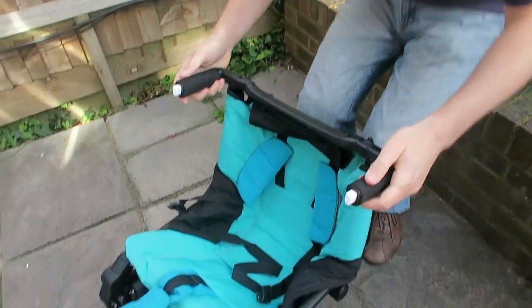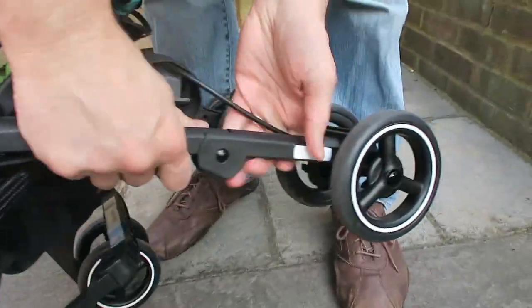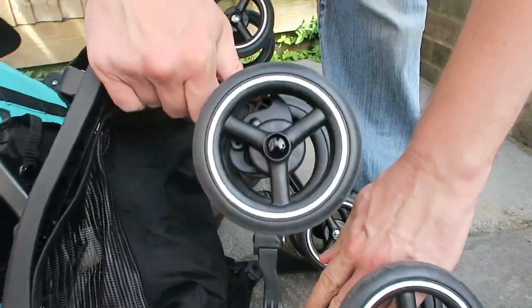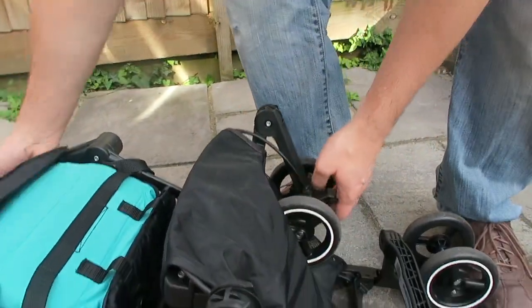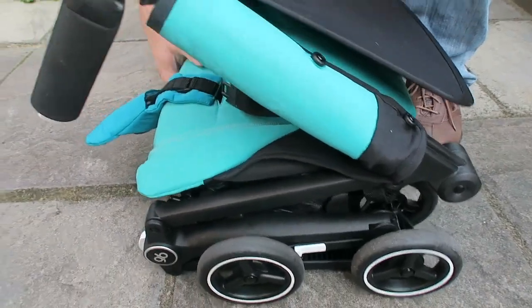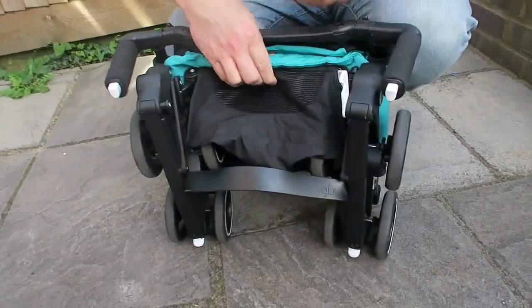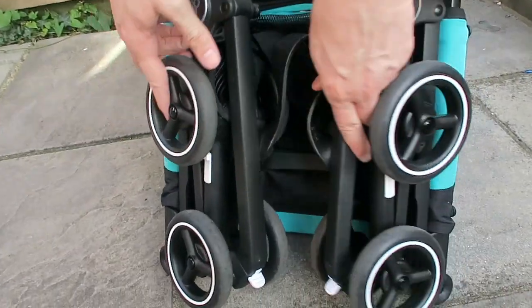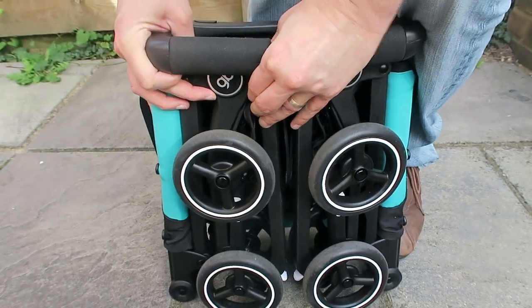This is the ultra fold option, which gets it really small and compact. Fold in the back wheels, then squeeze the stroller unit together, fold in the handles, and secure the white clip. There you have the really small and compact square option.